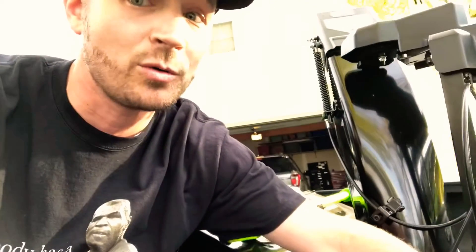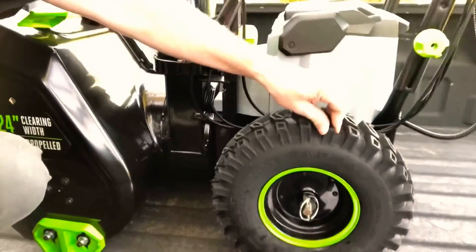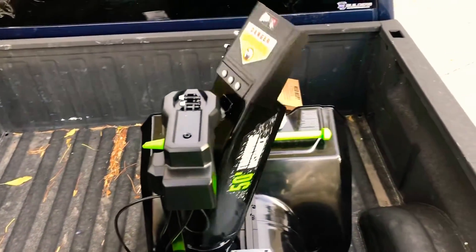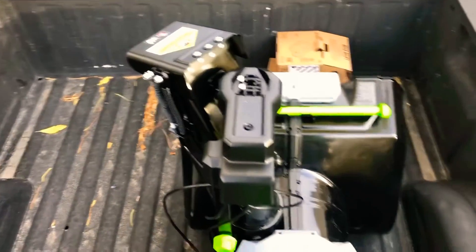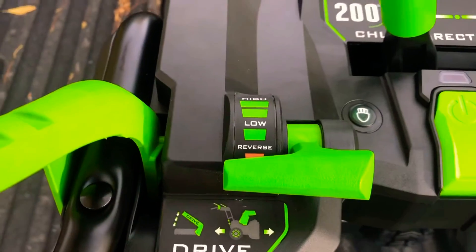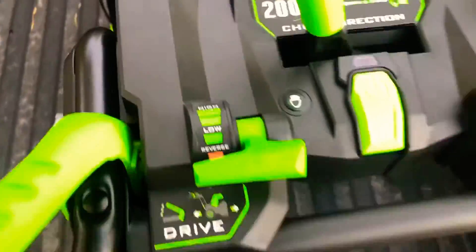So you heard that — it's super quiet. You're not even going to wake up your neighbors when you decide to snow blow at midnight. It's got nice soft knobby tires. The chute turns so easily, and this part of it right here powers it up and down — super nice. Here we have the drive: it's got a low, mid, and high, and even a reverse. This thing really has power. You can see how fast that moves on you — it's amazing.